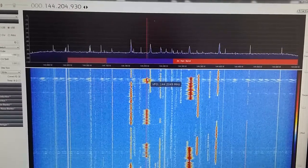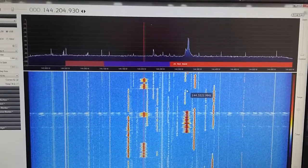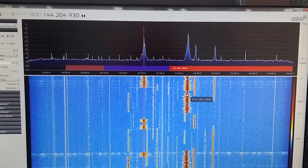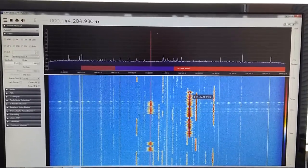The Italian station is on 144.205 MHz and the Slovenian station on 144.222 MHz, so the separation is approximately 17 to 20 kHz. And obviously you can see the problems demonstrated by the two-tone test.